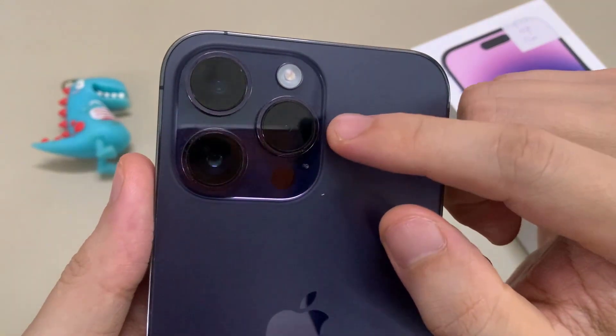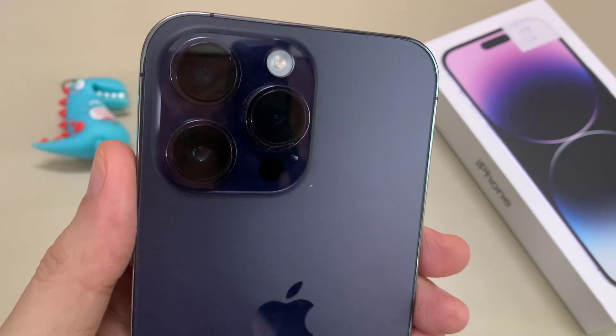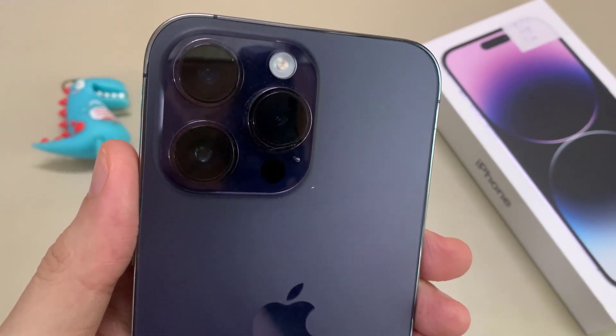That's all the different components on your iPhone. Thank you for watching this video. Please subscribe to my channel for more videos. I'll see you next time.